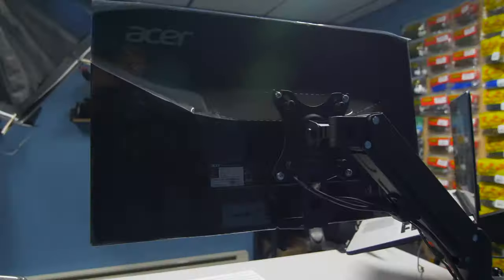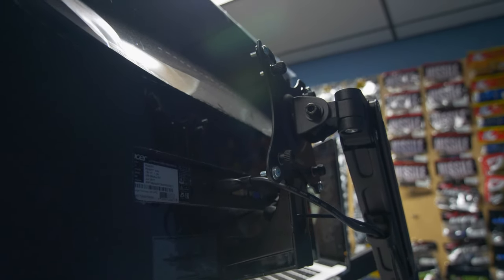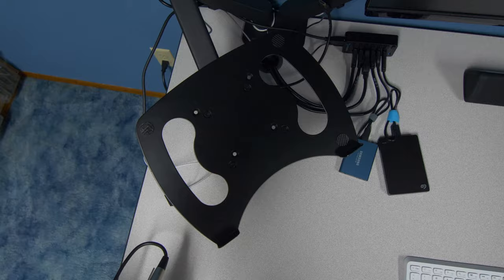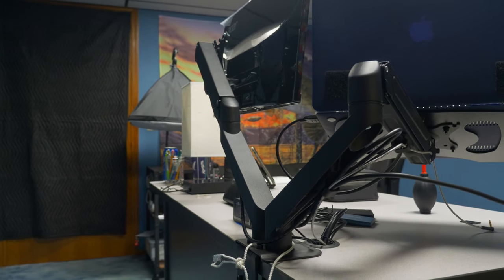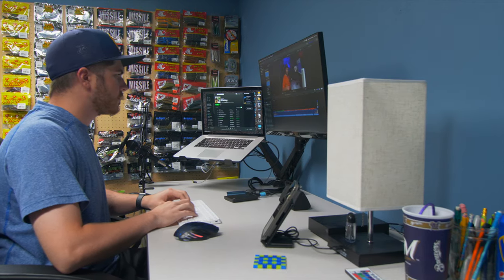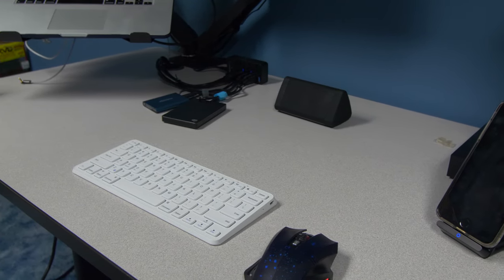Both the monitor and my MacBook Pro are attached to a VESA mount system, which lets me adjust them to my needs. This Acer monitor is not natively VESA compatible, but a $25 adapter from Amazon solved that. The MacBook Pro sits on a VESA laptop tray with no clamps, making it easy to access all the ports and remove it quickly when packing into my camera bag. These VESA mount arms are made by Vivo, priced affordably at $40, and they elevate the monitor and laptop off the desk to eye level, really cleaning up the desk space.